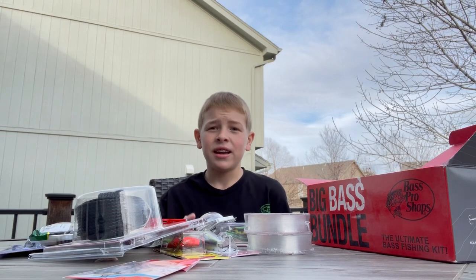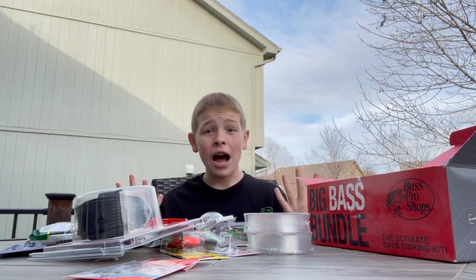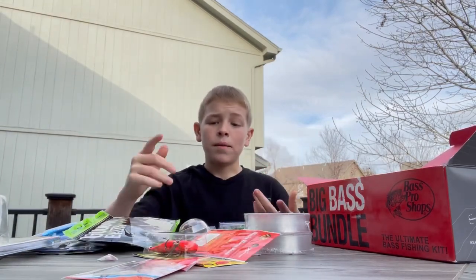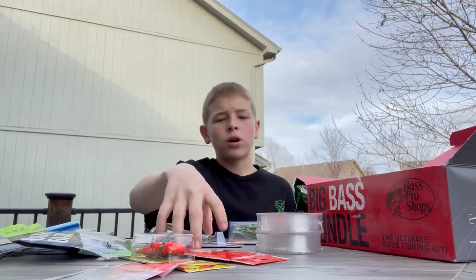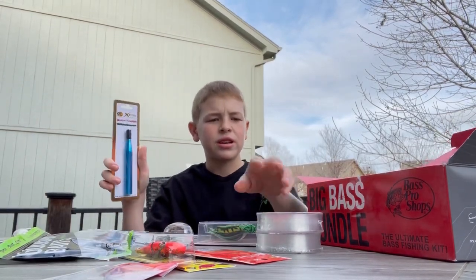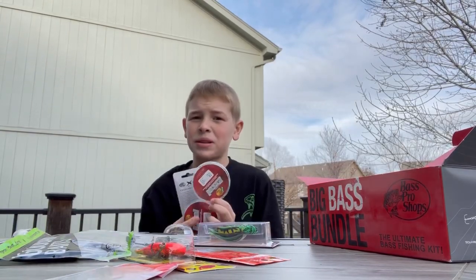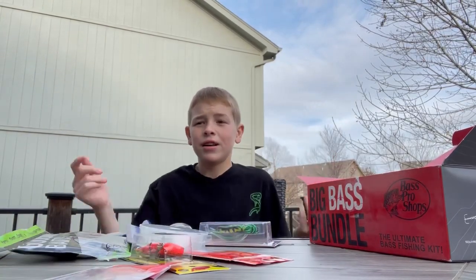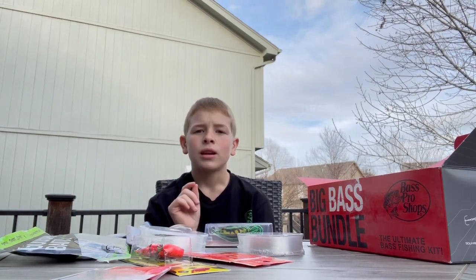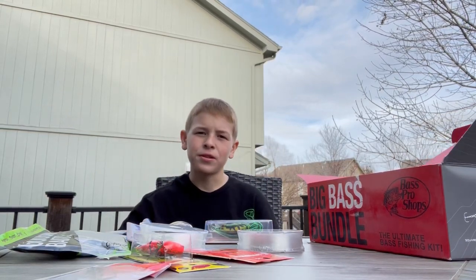If you guys want to see me unbox the crappie box and the walleye box, just let me know in the comments. Overall, fantastic box. My favorite item was probably the Senkos or the square bill, and my least favorite was probably the quick rigger just because I've never used it. If the line were fluorocarbon in 12 and 15 lb that would make it even better, but I'm giving it a 9.8 out of 10. See you guys next time on the Fluke Luke Fishing channel.